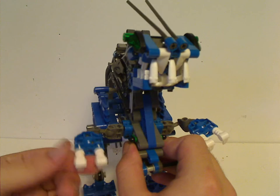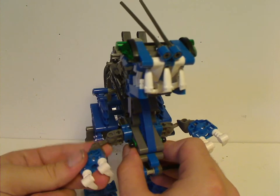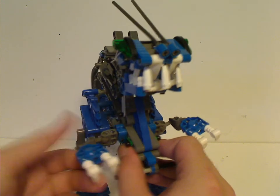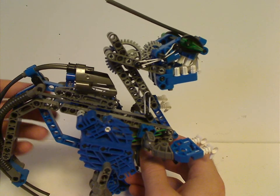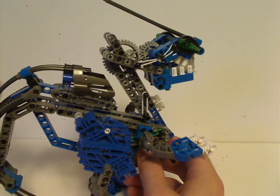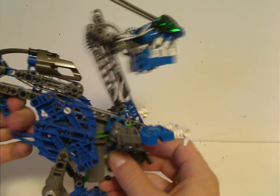They do have the Borok teeth used for claws, which is also kind of Tyrannosaurus-like. As for the tail, it's done kind of like the Tarakava spines where they have some tubing around it compared to rounded bricks, just to give you a good feel.